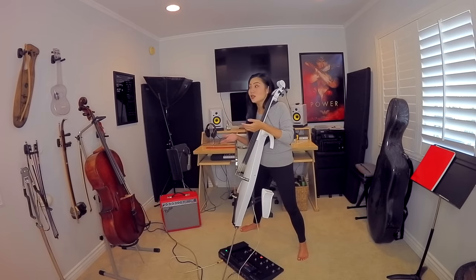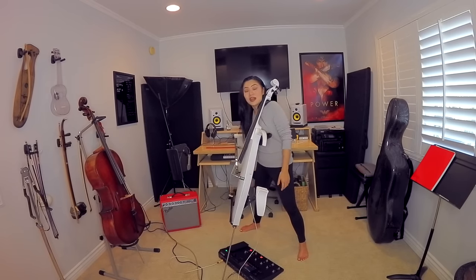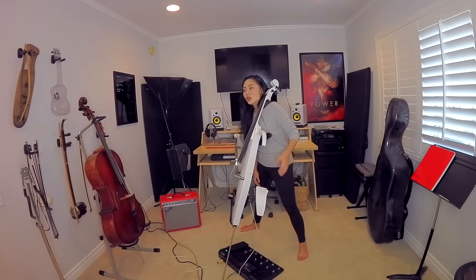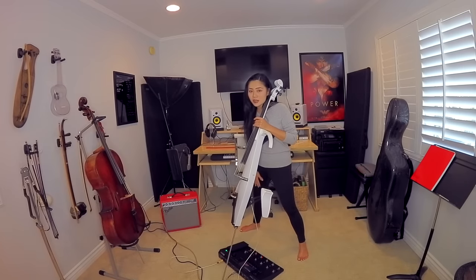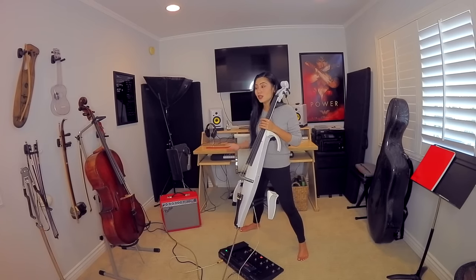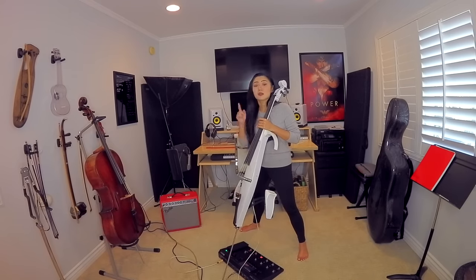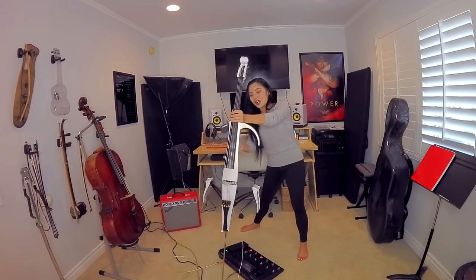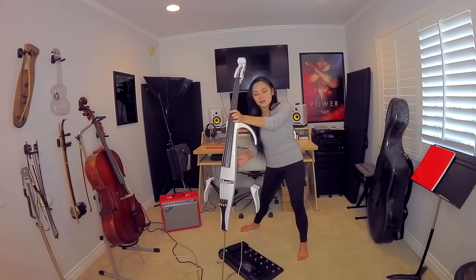It does take practice — everything is about practice. If you only practice for 10 hours and expect it to be perfect, that's not going to happen. For me, I usually practice about five or six hours a day, every day. The most important thing to get familiar with anything, including learning to play the electric cello standing up and playing it in tune, is really just practicing and getting used to it.